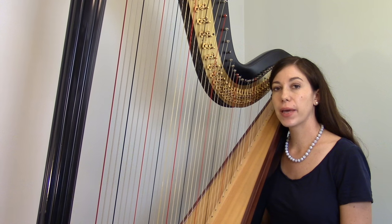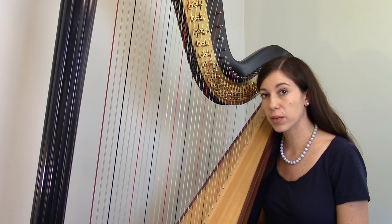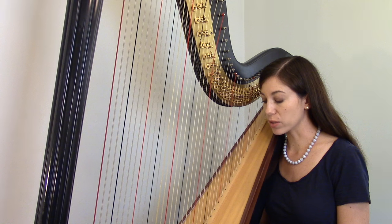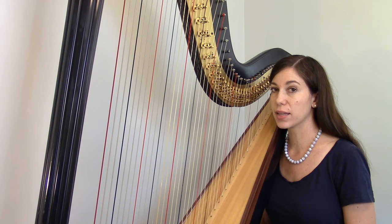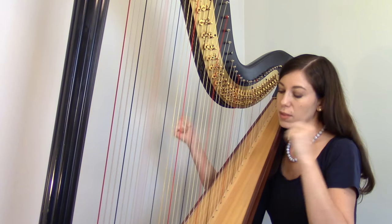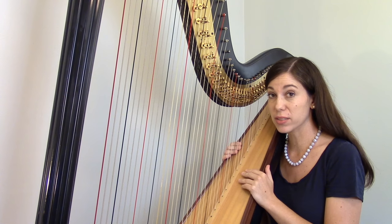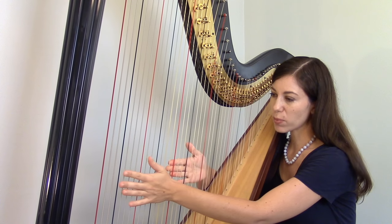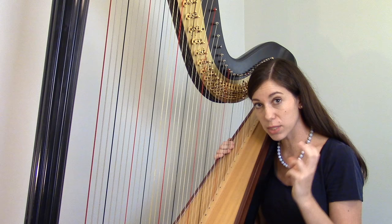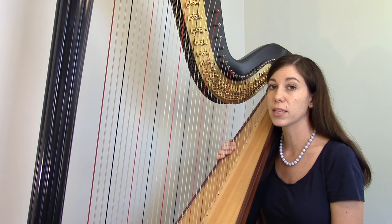Everything we've talked about today has been about physically moving the pedal. That's crucial — you have to be silent and controlled with your feet. Once you can do all that, the next step is moving the pedals while playing the strings, which requires being really precise about when you change the pedal. For example, if I play a C major chord and then a C minor chord, you have to move the pedal at exactly the right moment — not too soon, not too late — so there's no extraneous noise or buzzing. Beginning pedal harp music is usually written with just a couple of pedal changes throughout the piece so you can really focus on them, and frequently you use the same pedal repeatedly rather than jumping around.